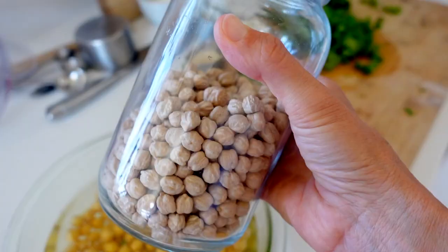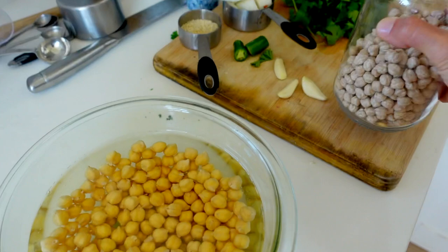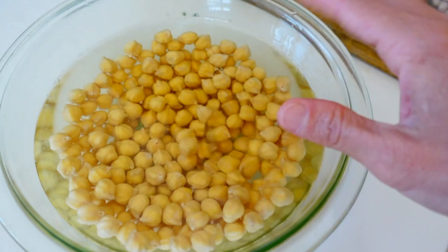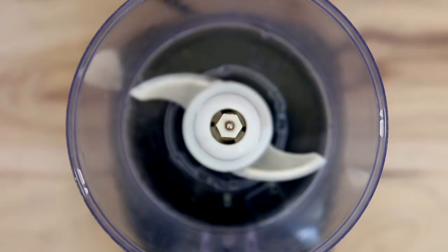A key component to making these falafels really taste authentic is using dried chickpeas. I'm using a cup of dried chickpeas and soaking them in a bowl of water overnight. This is what they look like ahead of time — completely dried. And after they've soaked overnight, they're nice and will plump up to probably two-thirds the size. I'm just going to drain this bowl of its water and use the soaked and drained chickpeas for the falafel.